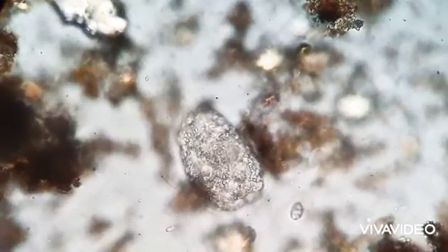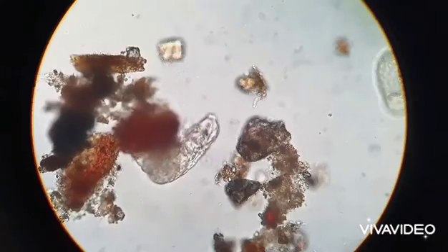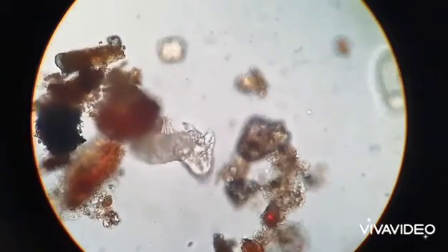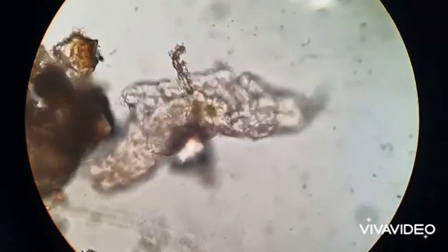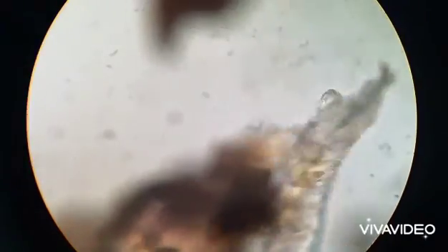The tardigrades you'll soon see are considered to be extremophiles. An extremophile is an organism that thrives in extreme environments, which may include high pressures and varying temperatures. However, what else does the tardigrade offer to ward off varying predators in this microworld?